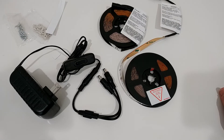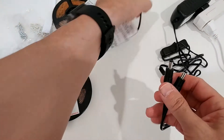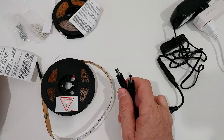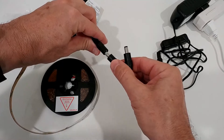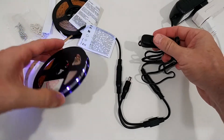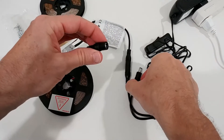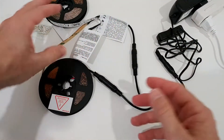We have it plugged in and we need to connect it to the light. What's really important: if we want to test it while it's still on the reel, it produces too much heat, so we shouldn't turn it on for too long. I'm doing this just quickly — here's the switch, we can turn it on, and you can see it looks definitely pretty nice. Once we confirm everything is working, we can attach the second strip.